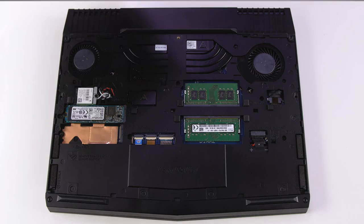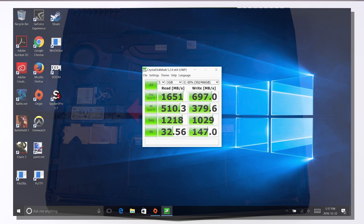Opening up the bottom is super easy with only six screws. There are two RAM slots that can hold up to 32 gigabytes and are upgradable. There are two M.2 SATA slots for your storage drives. My review unit came with one 512 gigabyte PCIe SSD with average read speeds of 1600 and write speeds of 700. The write speeds are good but could be better for this type of drive.